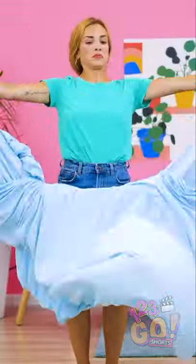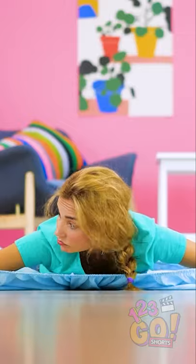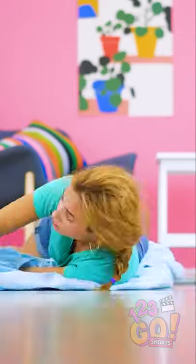If you've ever folded a sheet by yourself, you know it isn't always the easiest. What on earth is she doing? Just finding the corners of this thing is a job within itself! Okay, I'm going to fold you if it's the last thing I do! Is it just me or is this starting to look like some kind of performance art?